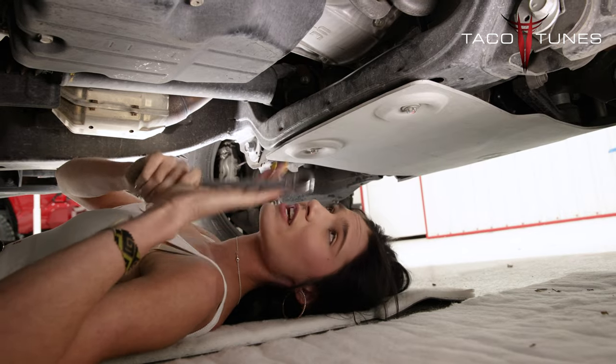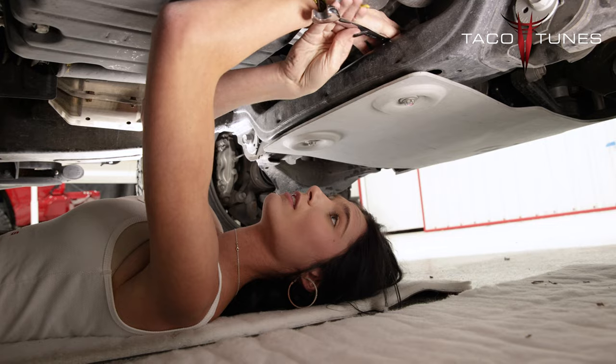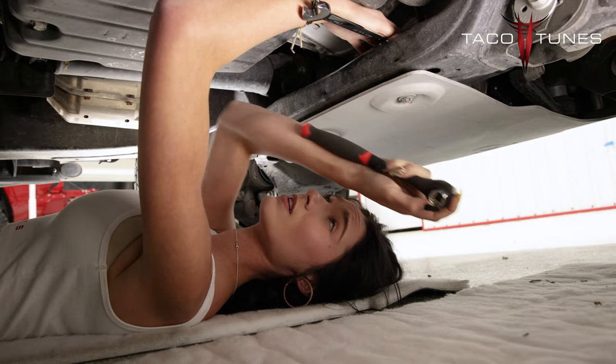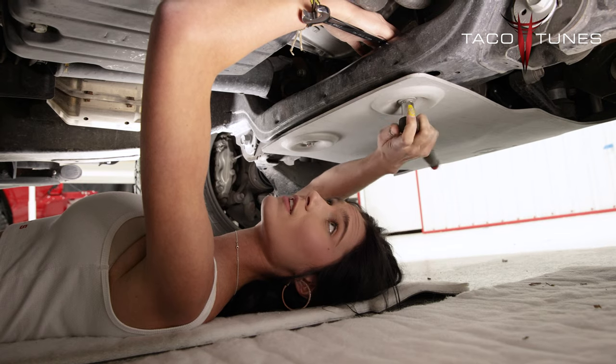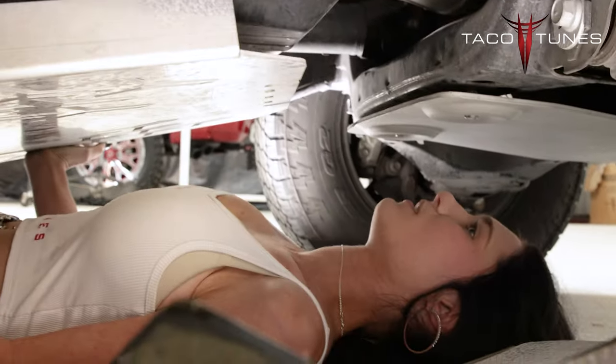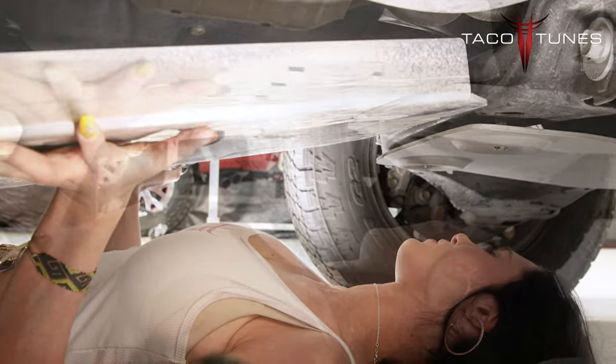I'm going to take my 17-millimeter ratchet wrench and put this one on top. And then I'm going to take my 15-millimeter and go ahead and start loosening that. And I'm going to go ahead and slide this right onto those bolts.